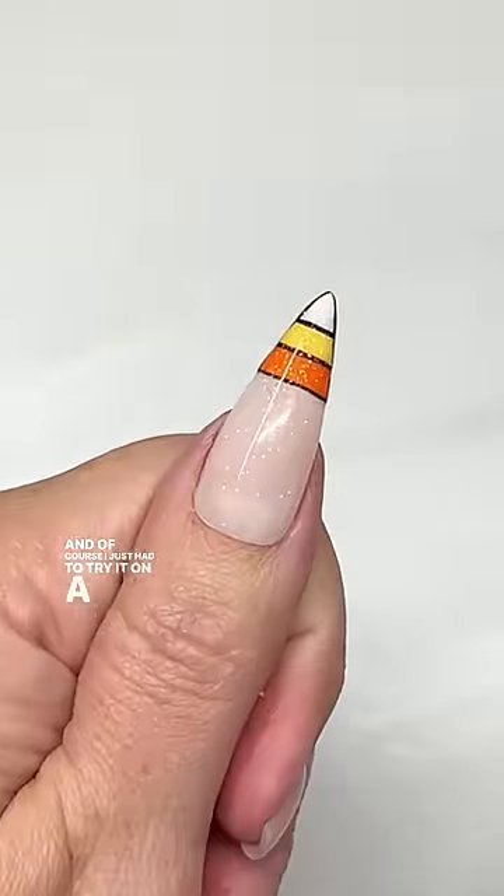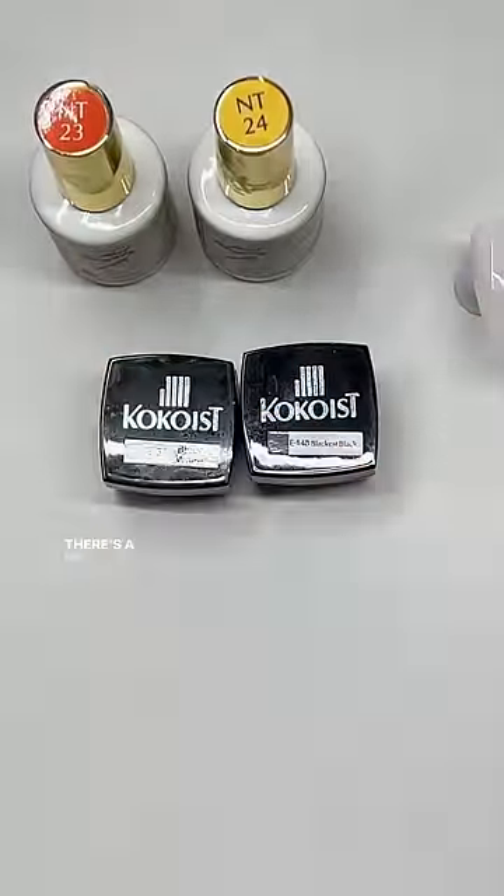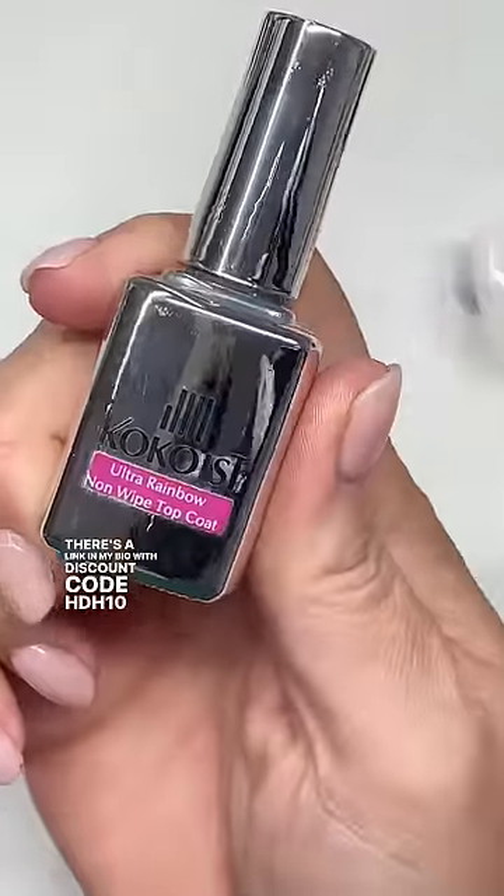I just had to try it on a little bit. For those of you who want to know what product, it's all from Cocoa's. There's a link in my bio with discount code HDH10. Enjoy!